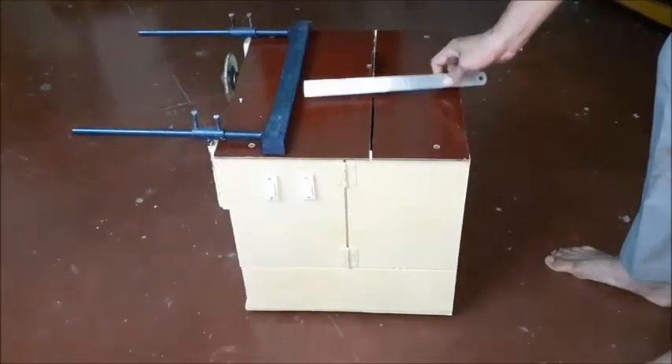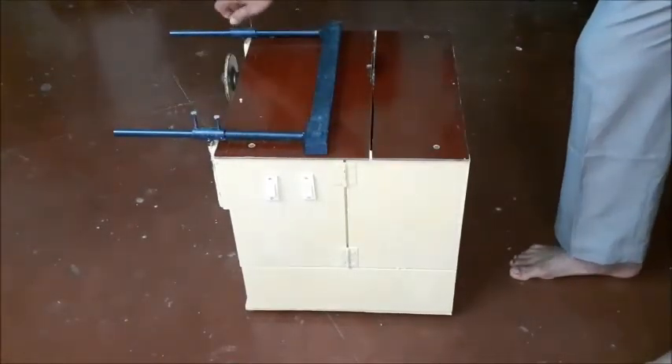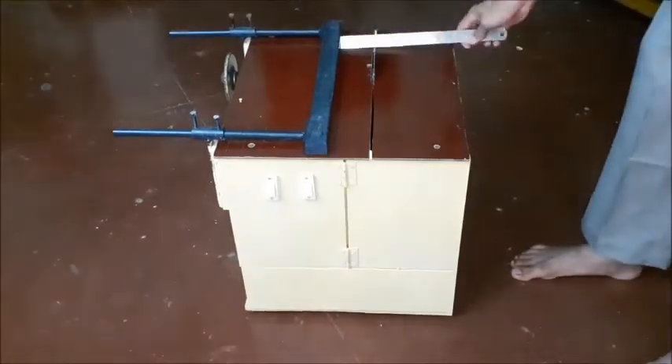A sliding bar with two perpendicular supports is provided for setting the width to cut. Four screws may be used for locking the sliding bar position.